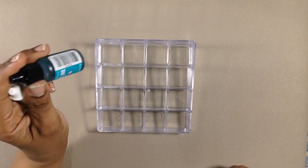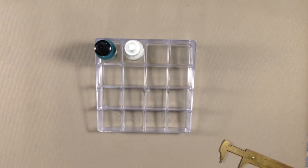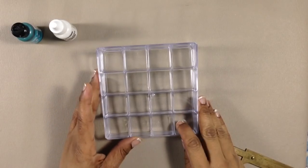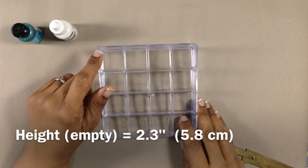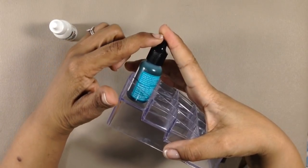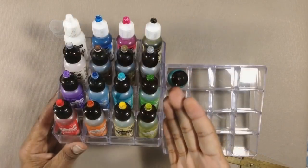And you have to watch this. Did you not just hear angels sing too? These have 16 compartments, and the footprint is 4.9 inches square, or 12.4 centimeters square. The height at the highest point is 2.3 inches, and with alcohol inks in them, the total height would be 4.3 inches, or 11 centimeters, if you're trying to make this fit into a box or something. How fabulous is this?